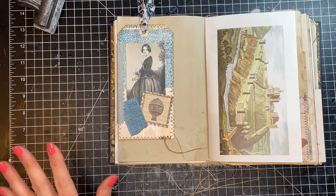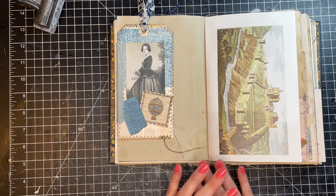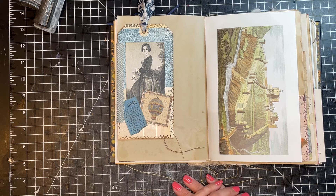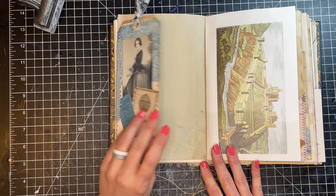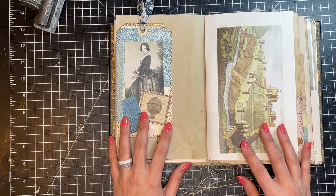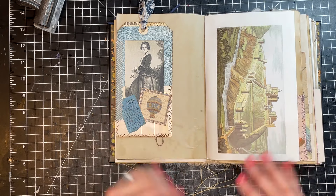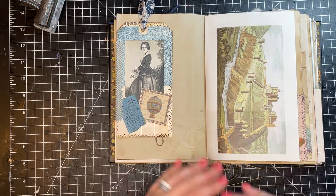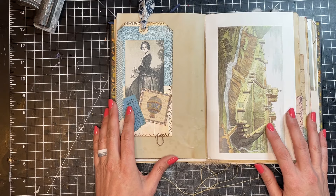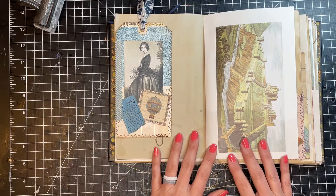The last thing I want to say before we get started is that this is certainly not exhaustive for tip-ins. I'm sure you can think of many other techniques and other things you could use. This, I hope, is a wonderful starting point for you to get creative. Remember, there are no rules in junk journals — you just have to start somewhere and then make these techniques your own. I hope you'll try some of these and mix and match your techniques with your ephemera.